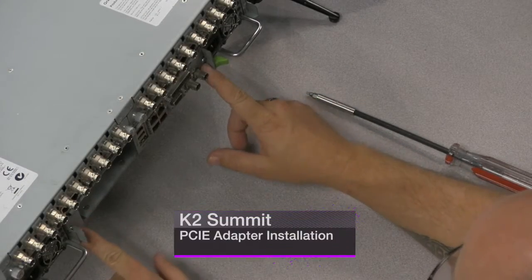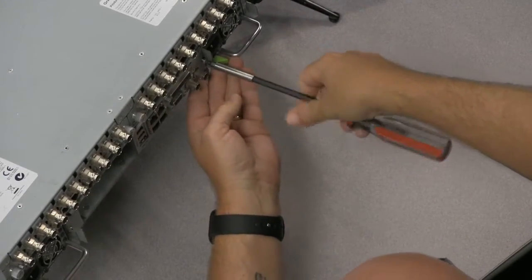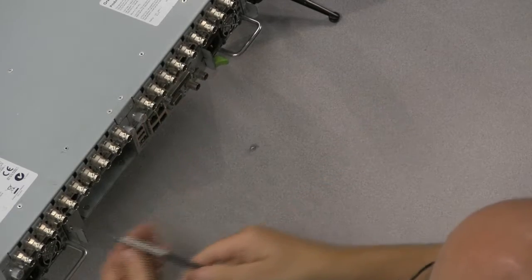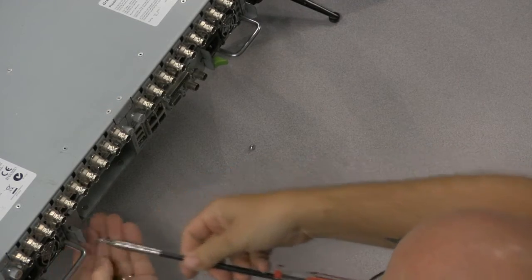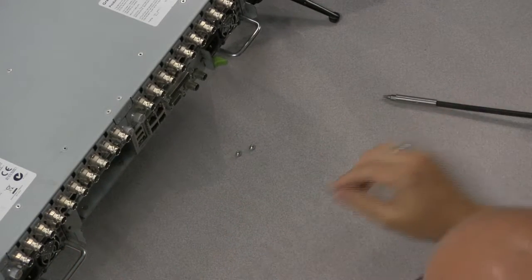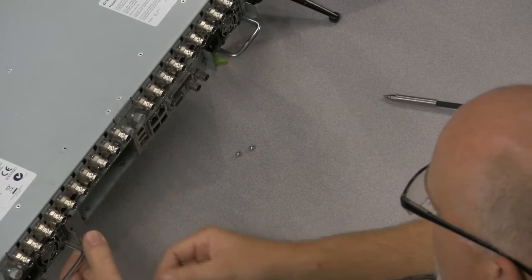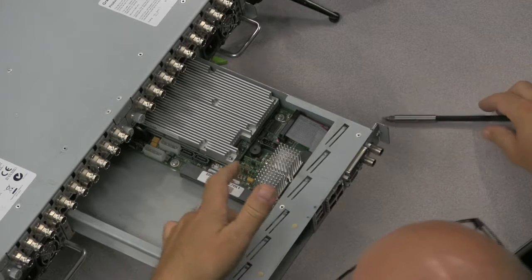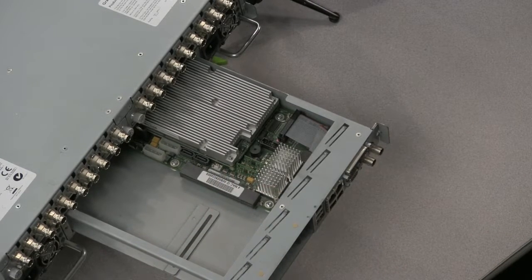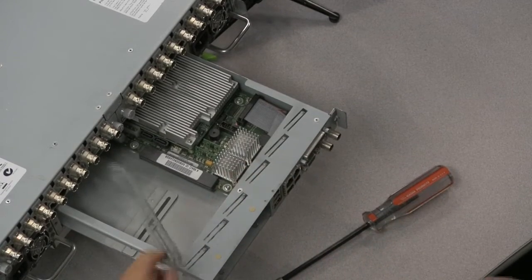There are two T15 screws that we need to take out — these are star-shaped. I'll use my driver to pull these out. Power needs to be unplugged from the Summit, and it's recommended to use a static strap if you're in a static environment. Use this little metal piece to pull this out — that's where the slot is — and take out this vent on the side. Pull that out. That's all you need to take out.